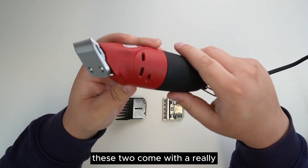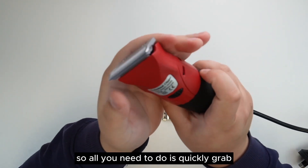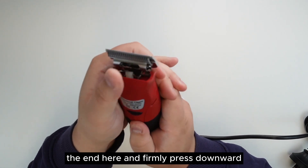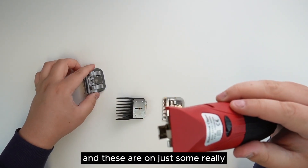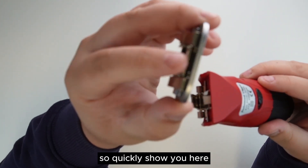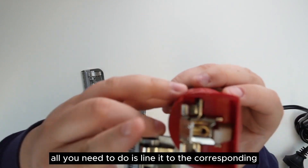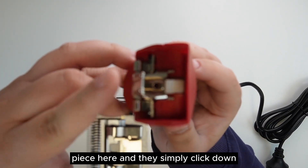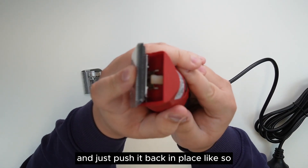These come with a really nice quick-disconnect clip on the clipper side. All you need to do is grab the end and firmly press downward — it will detach the unit. To reconnect, there's a little metal tab you line up to the corresponding piece, and they simply click down and push back into place.